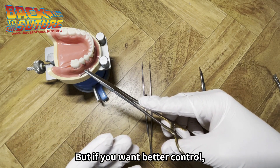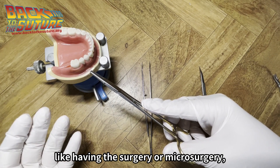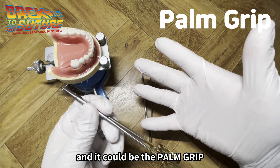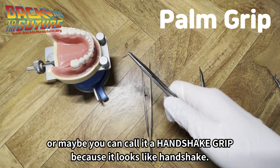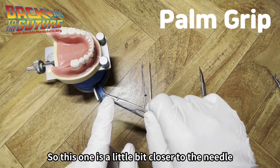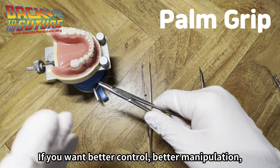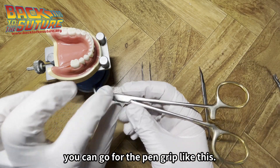But if you want better control, like in parietal surgery or microsurgery, you may want to use the palm grip. Take your fingers out of the rings — it could be the palm grip, or maybe you can call it a handshake grip because it looks like a handshake. This one is a little bit closer to the needle, and you can better control small movements and small rotations.